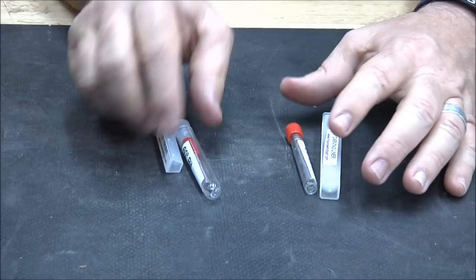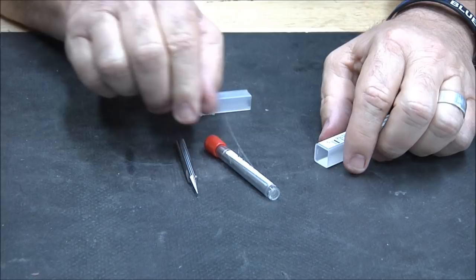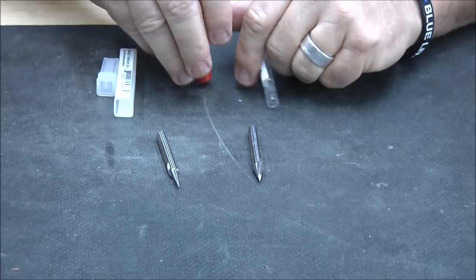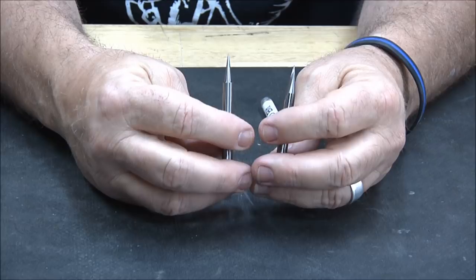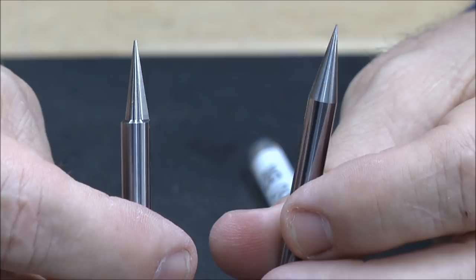Now these two are the ones where there's a drastic difference, and this is what I really want to go over. Here is the carving liner bit and here is the SC50. This is an 18-degree bit.